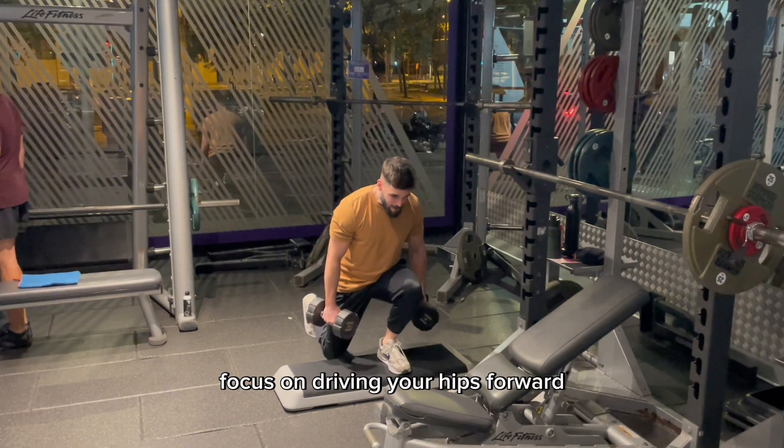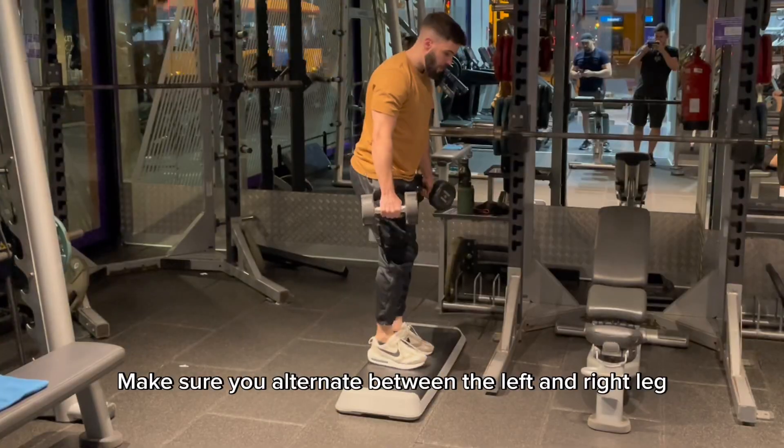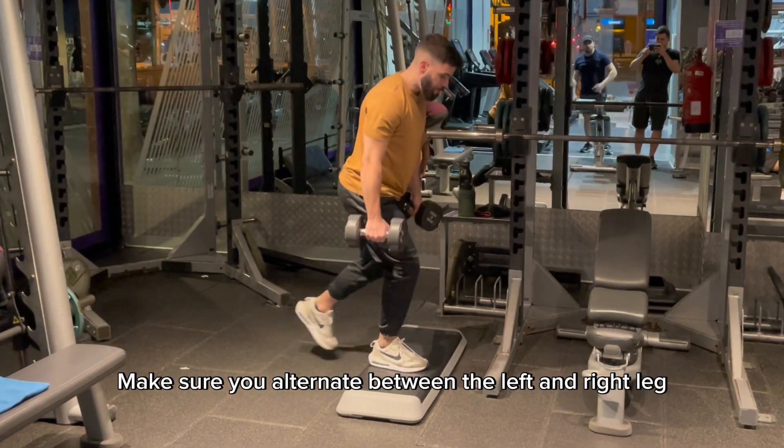As you come back, focus on driving your hips forward while pushing the heel of your front foot back and down into the step. Make sure you alternate between the left and right leg on each repetition.